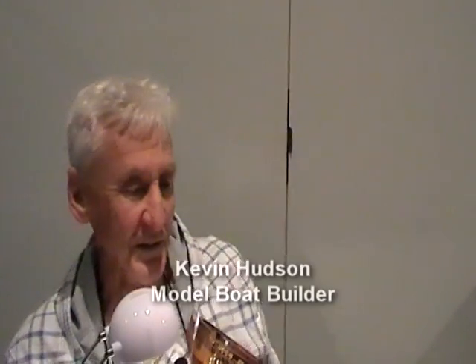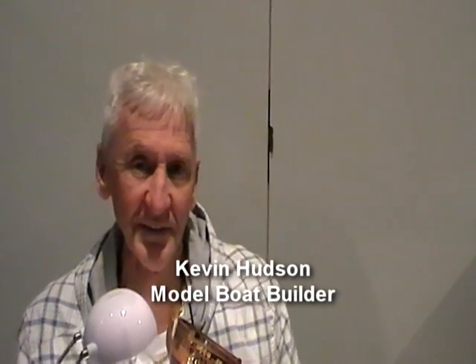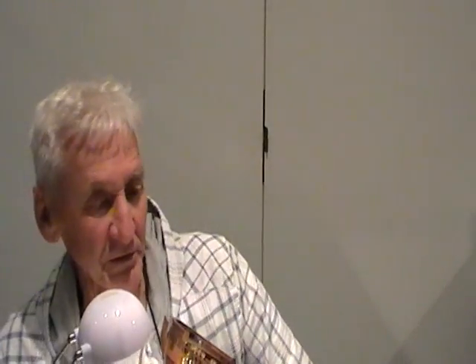Okay Kevin, how long have you been at this model game? I've been doing it now for about nine years. And this is actually only my third model that I'm putting in here now.